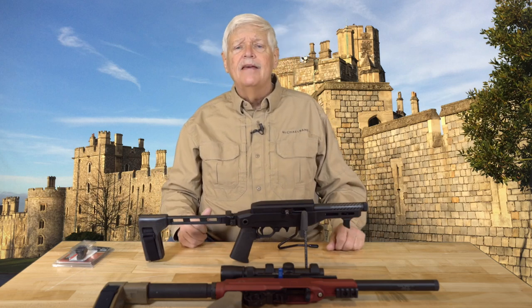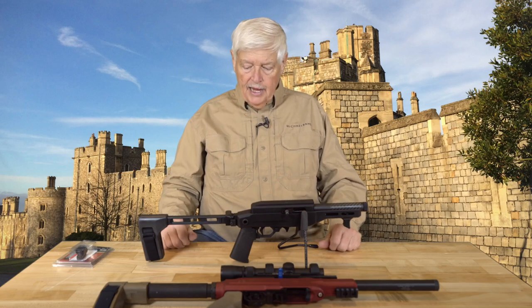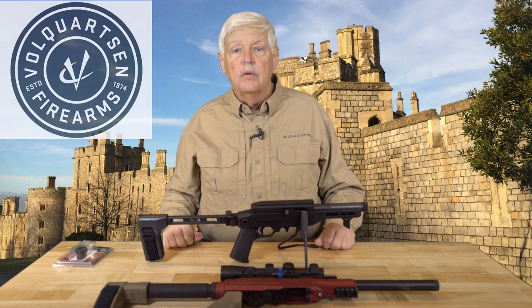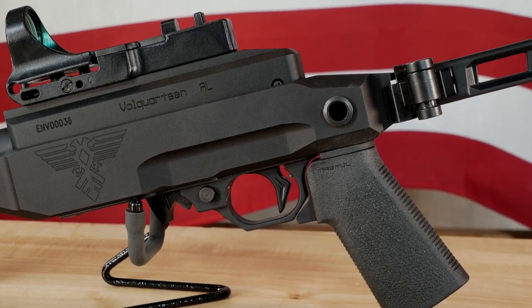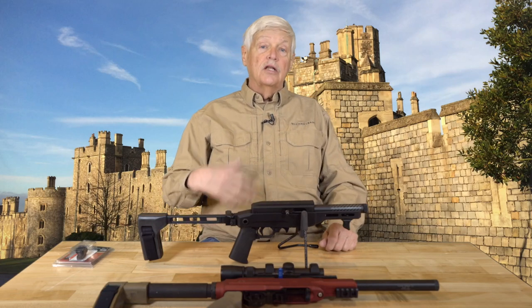Welcome back to Triggered. Let me introduce you to the Volquartsen ENV. It is a 10/22 type pistol, much like the Ruger Charger, and this is the way it comes. This particular version has a six-inch barrel — you can also get it with a nine-inch barrel. It utilizes Volquartsen's own aluminum receiver. My Volquartsen Summit precision competition rifle has a stainless steel receiver for weight, but this one is very light aluminum. It's also in an aluminum chassis from Odin, which is really excellent and a little bit different from the earlier chassis I used.